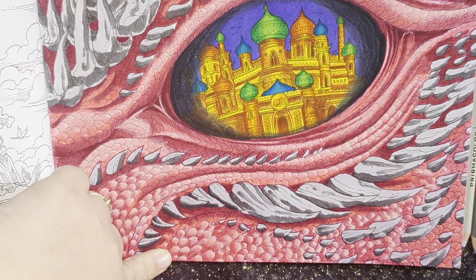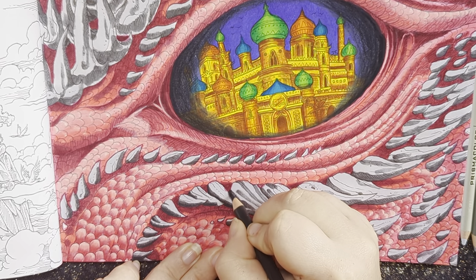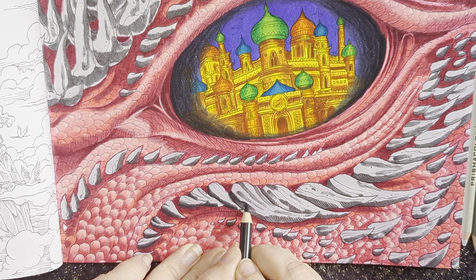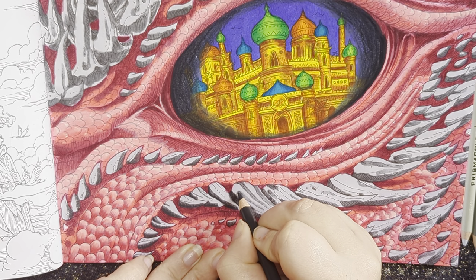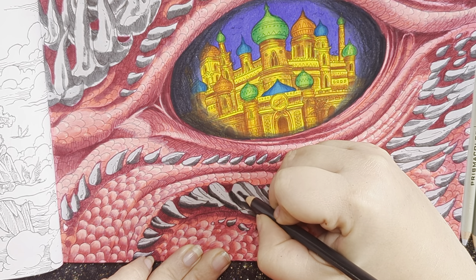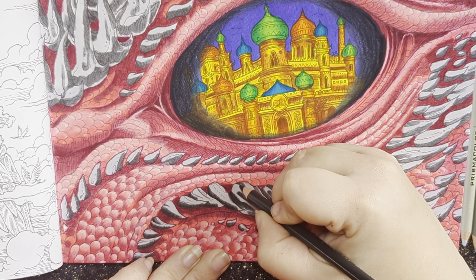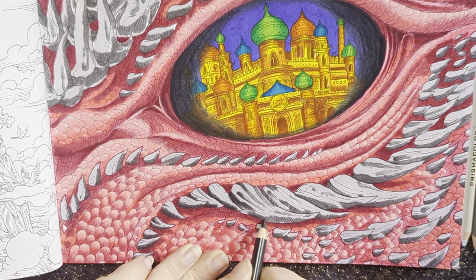Okay, and then we're getting to the bigger horns here. I feel like the top part would be a little bit heavier, so I'm shading the top part of the shadow, and then the bottom part of the shadow as well.